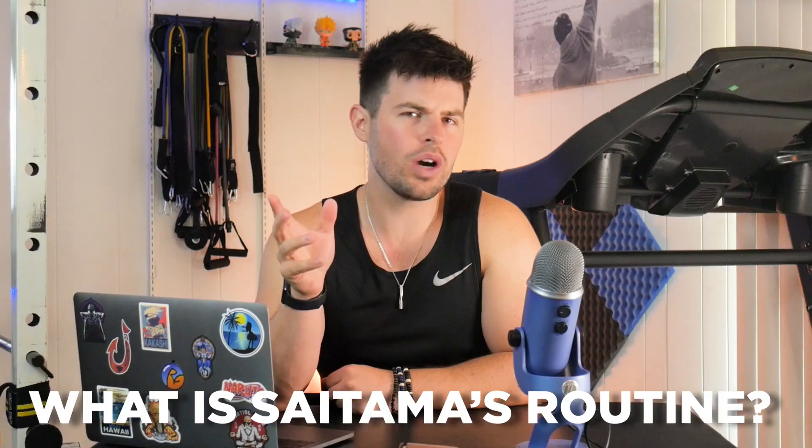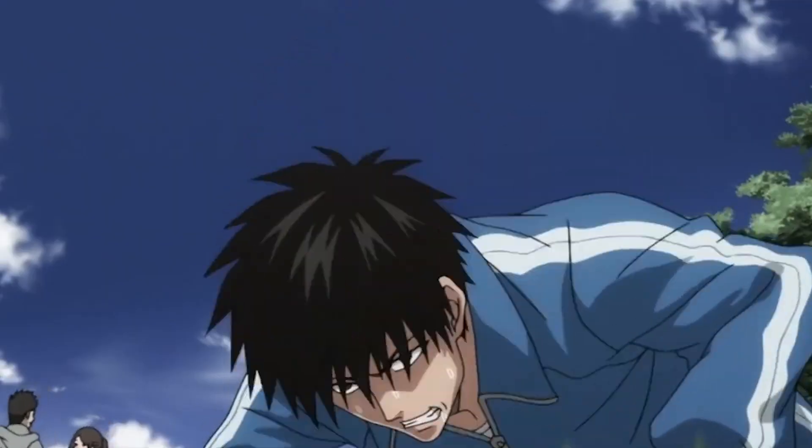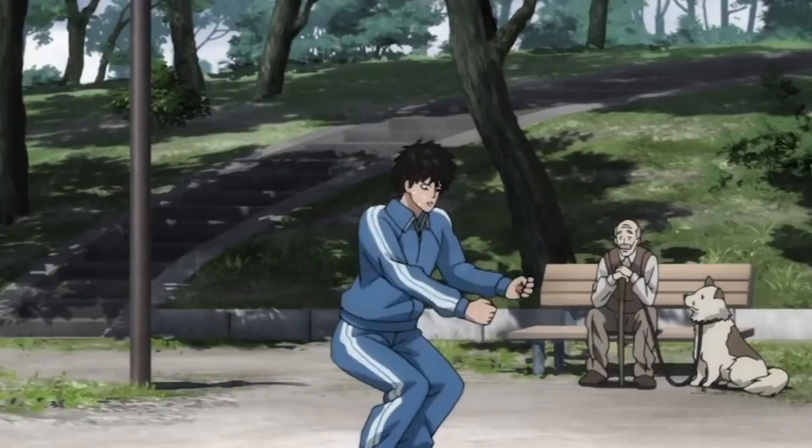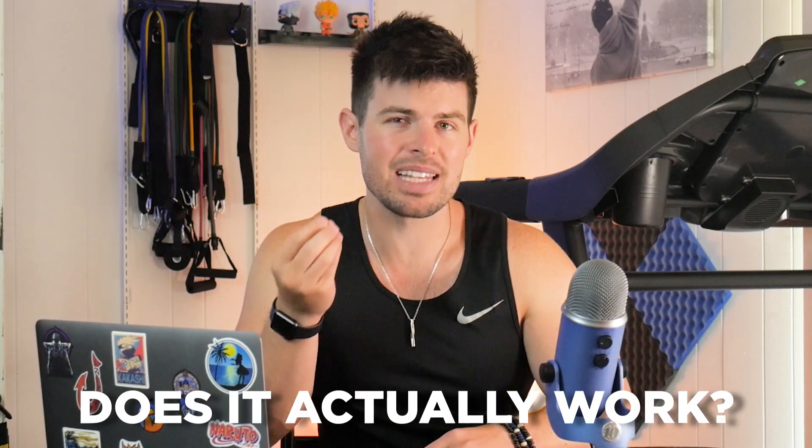To really answer this question, we have to determine where you're coming from. So what is Saitama's workout routine? It's very basic: 100 push-ups, 100 sit-ups, 100 squats, and a 10-kilometer, or about a 6.2-mile, run every single day. You don't need equipment to do this workout. But does it actually do anything? Does it actually work?